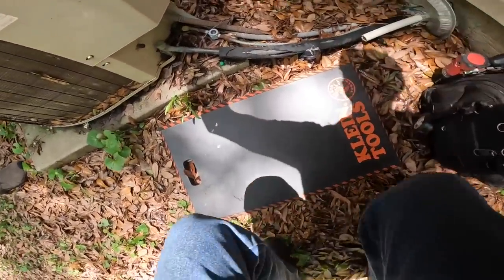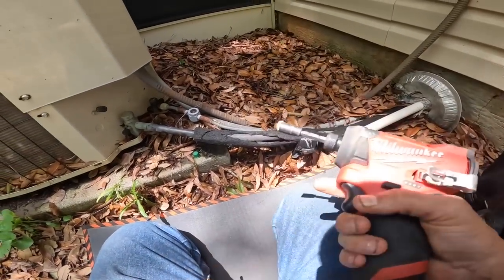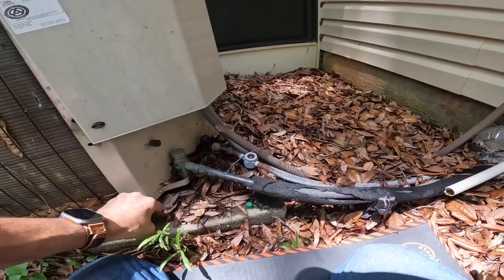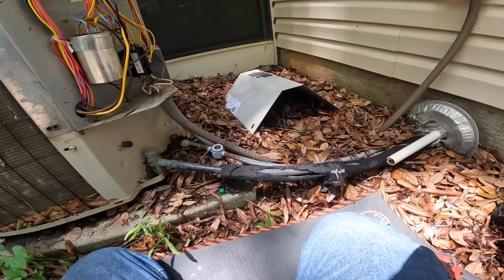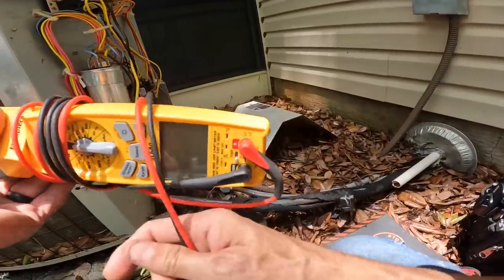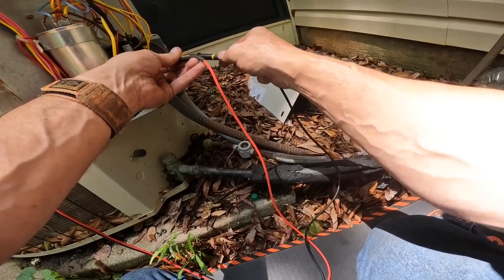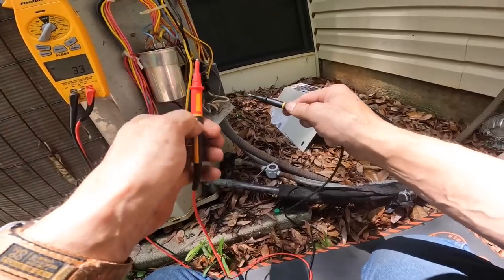All right, let's start at the basics. I hear something buzzing. That's your imagination trying to tell you there's something wrong. The contactor is pulled in — that might be what you're hearing. All right, let's see... I got no voltage. I got one leg of voltage.